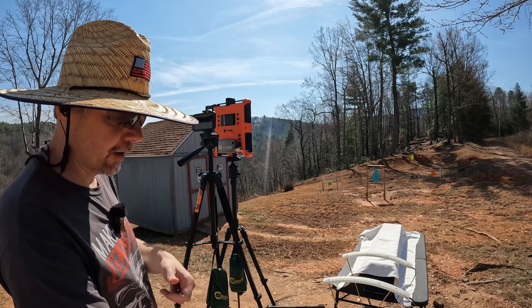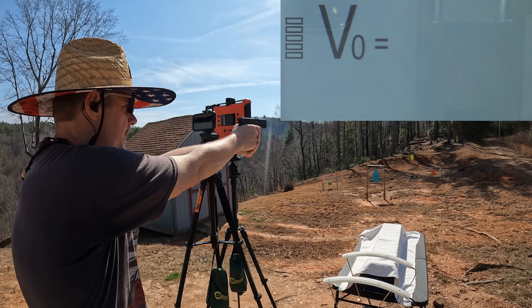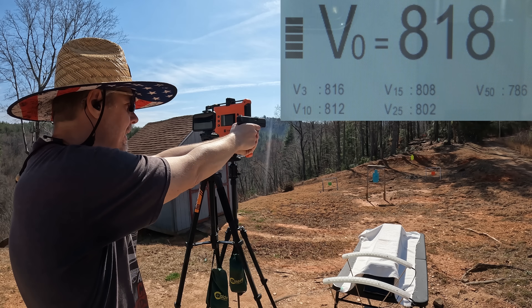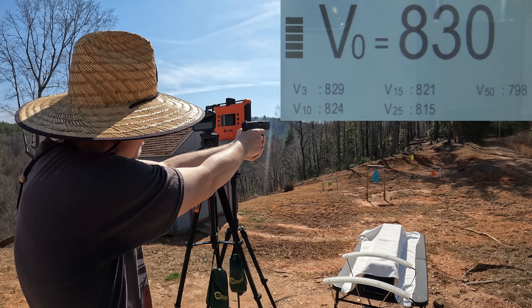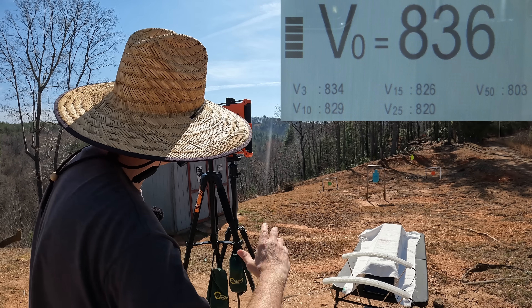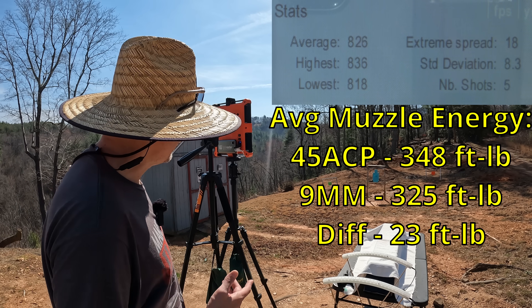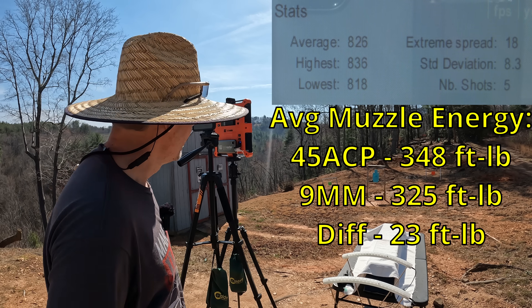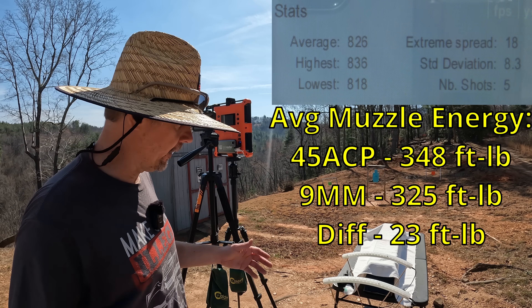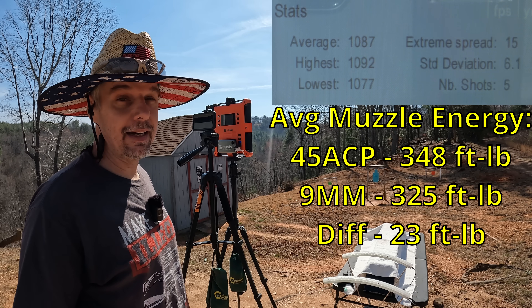Let's see what the 45 does. Remember the box said 890, which is probably out of a five inch barrel, so we definitely won't see that here. Readings came in at 831, 818, 830, 818 again, and 836 — bouncing between the 830-ish and 818. Our five round average from the 45 was 826 feet per second, with an extreme spread of 18 and a standard deviation of 8.3. That's pretty slow — 826 is real iffy for a 230 grain, no way around it.